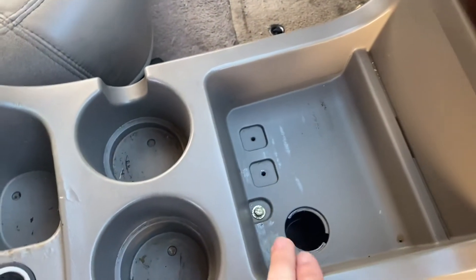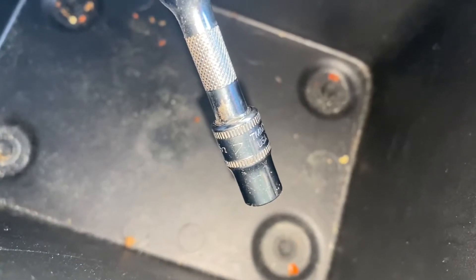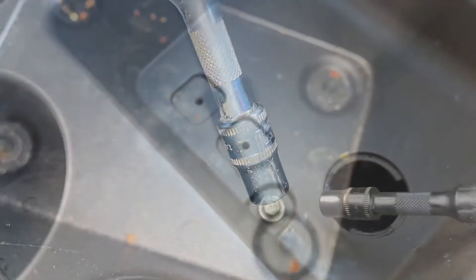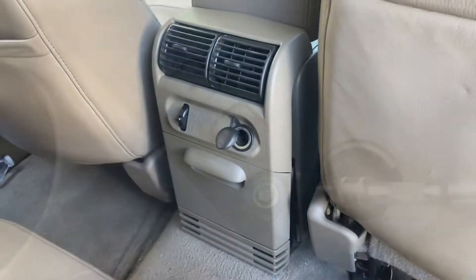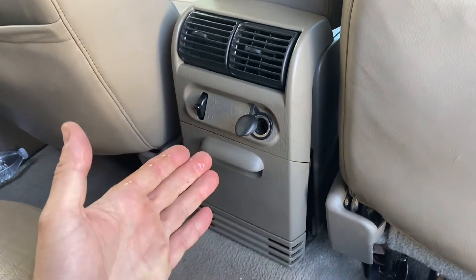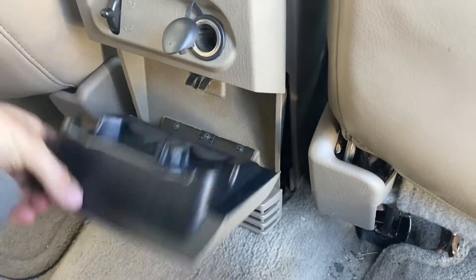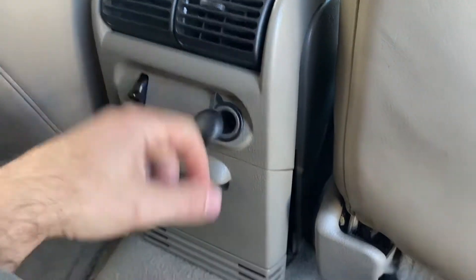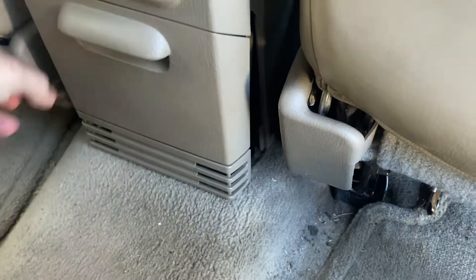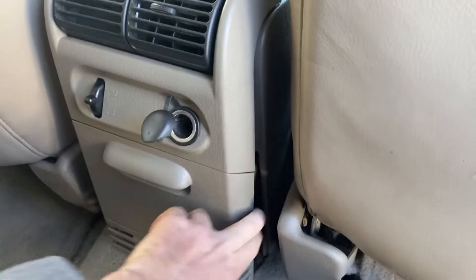Now I'm just going to go for the obvious bolts - this one here, and then I've got four of them in here. These bolts inside of the cubby were a 7mm. The same 7mm for this bolt up front. These Explorers have different types of rear sections. On mine I've got the flip down cup holder and the rear air vents, and I just pulled on this and the whole assembly just kind of pops out.